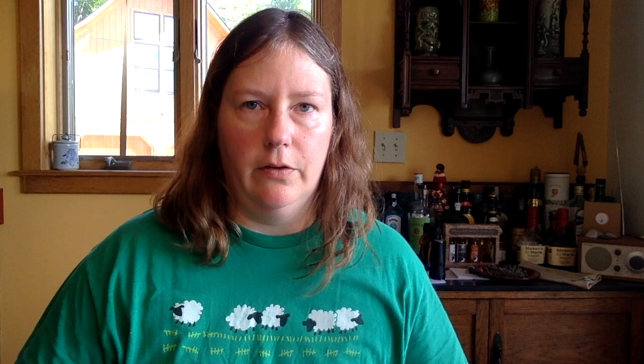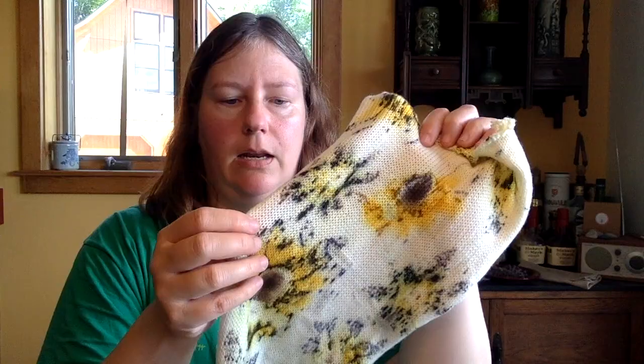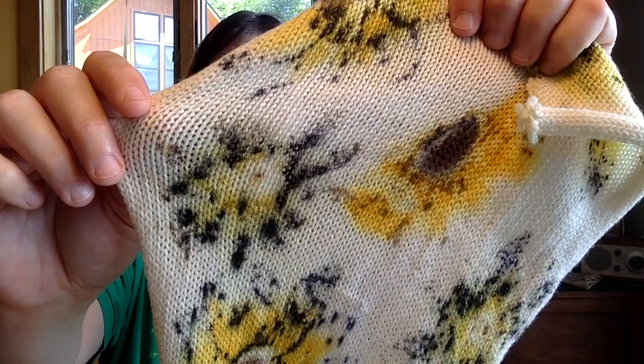The first plant I'll show you is a small wild sunflower that grows in our area. Here's the print — you can see the center of the flower and the petals. There must be something in the green back of the sunflower that ends up getting pressed in and making all kinds of purple and green accents around the flower head. You can see different effects as you go through the sock blank.